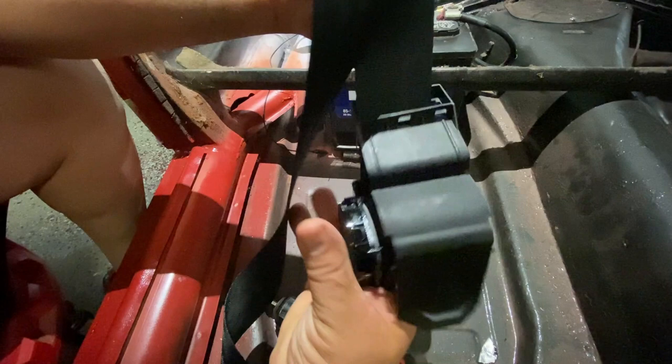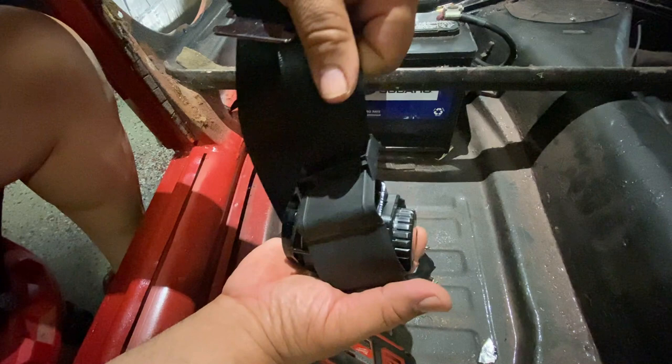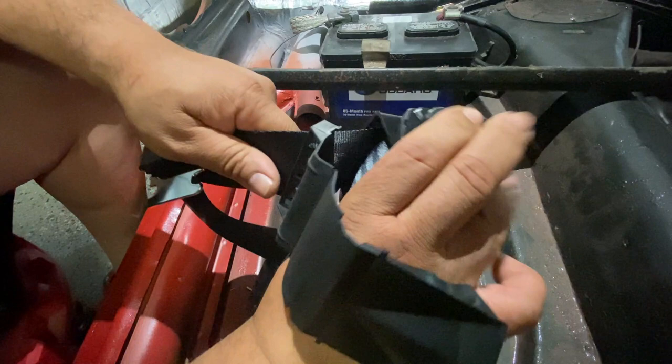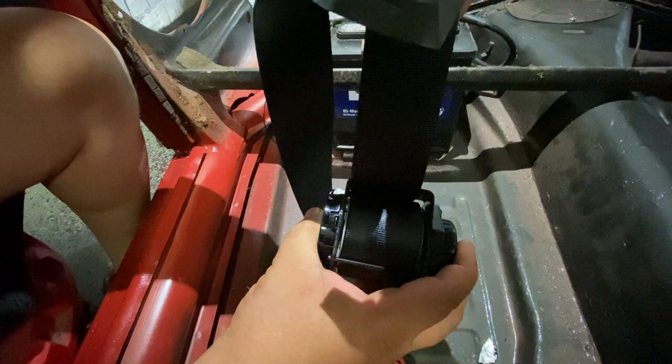The belt is retracted here. This is just a cover that covers the whole mechanism and locks in place. It has to be vertical for it to really work — you can't have it off to the side because there's a weight inside that acts as a brake. It has to be vertical so that on impact it locks in place. If it's tilted sideways, the weight doesn't stop it well — you can feel it getting loose. They show that on their website too.